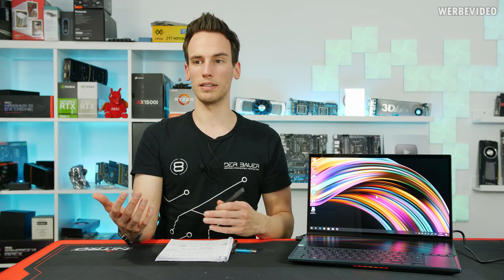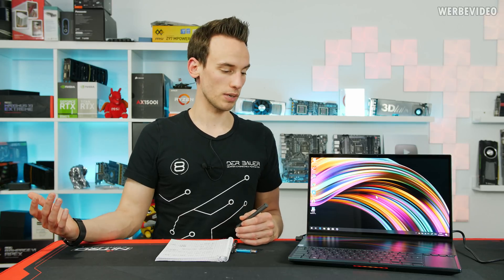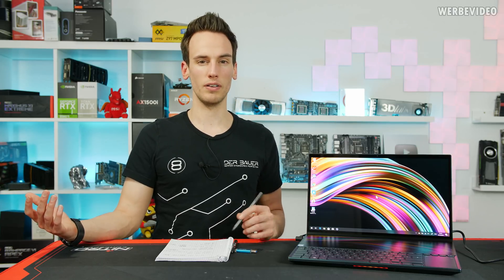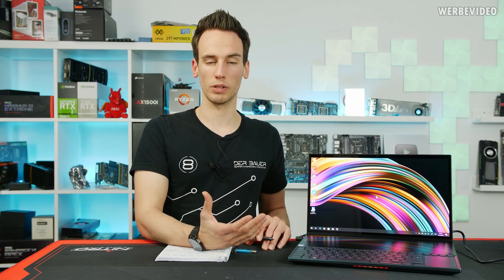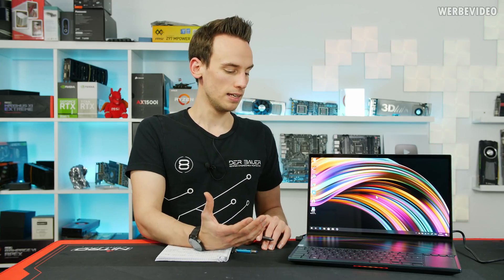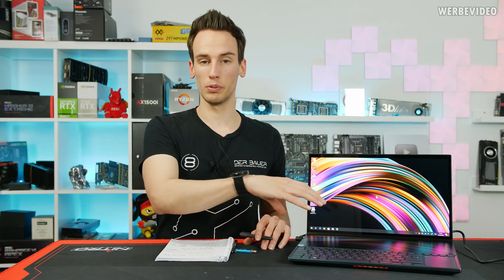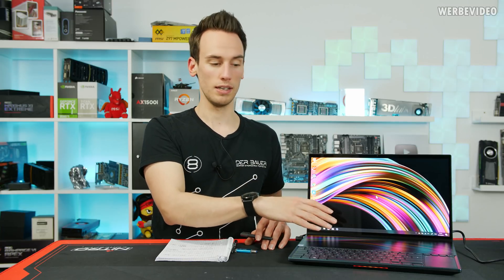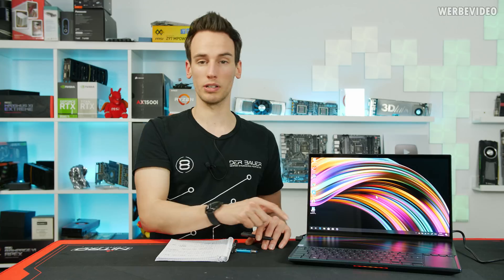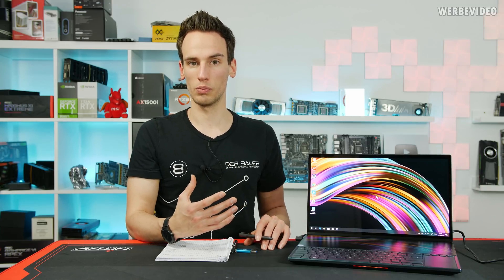I can imagine that if you're a streamer traveling and planning to stream from the road at some kind of event, this can be very useful. You could play your game on the main screen and put OBS on the bottom for streaming, or have your live stream chat down there — something you simply cannot do with any other notebook, where you would always need a second screen.